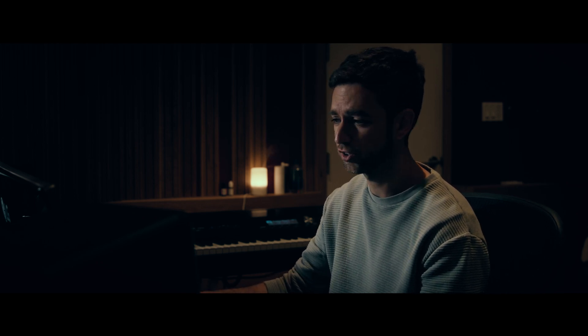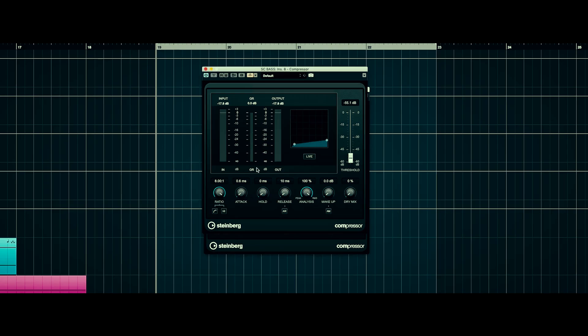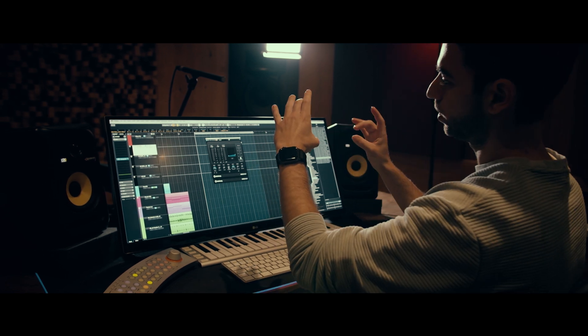The sidechain groups have a simple compressor on them, just the Cubase compressor, and they just have different ratios. For instance, the bass goes back at a slower time, which is 40 milliseconds. I would set it to 40 — we changed it earlier, but let me set it to 40. So it's a slow release because my kick is fairly long.